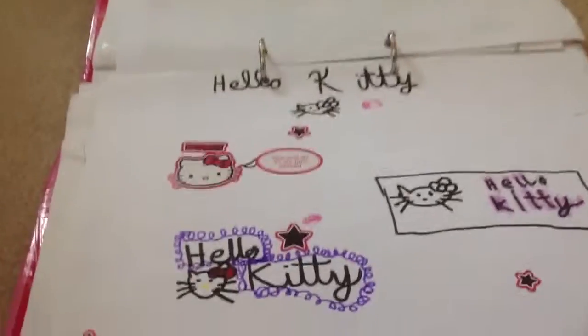We also have these. I drew some Hello Kitty things and I put some stickers on there. Hello Kitty in the middle, Hello Kitty up there — lots of Hello Kitty.